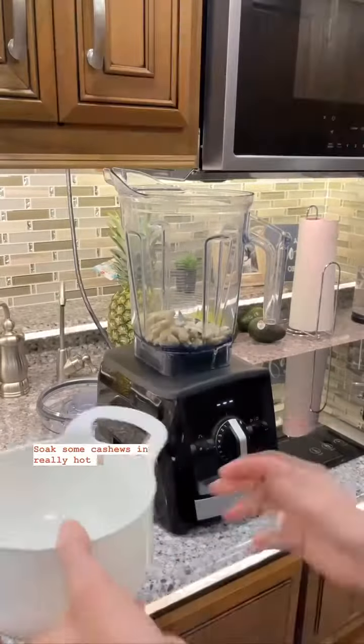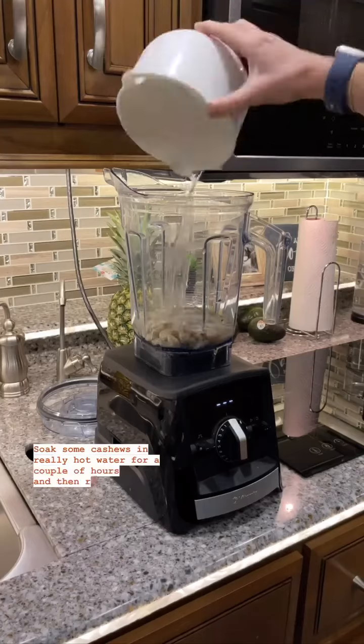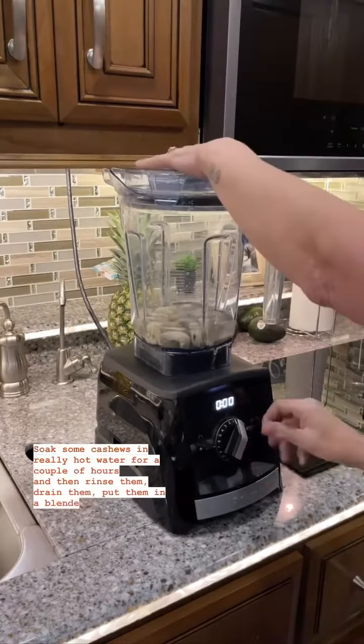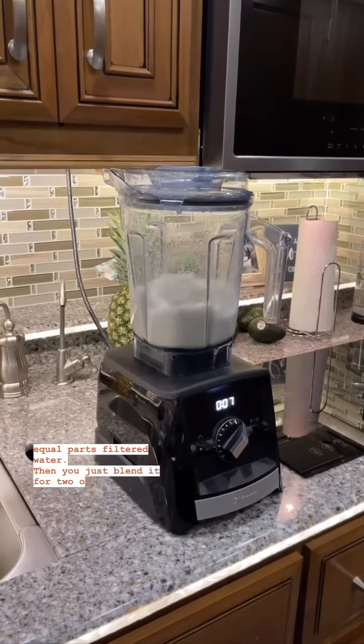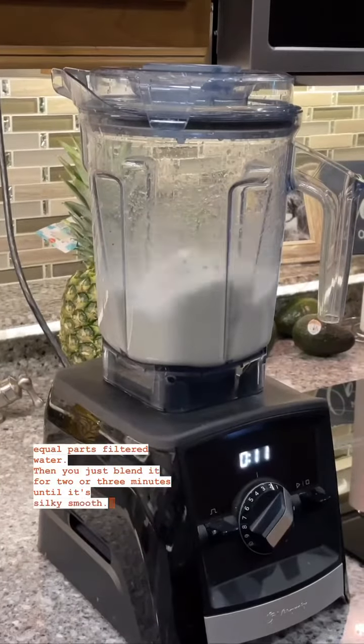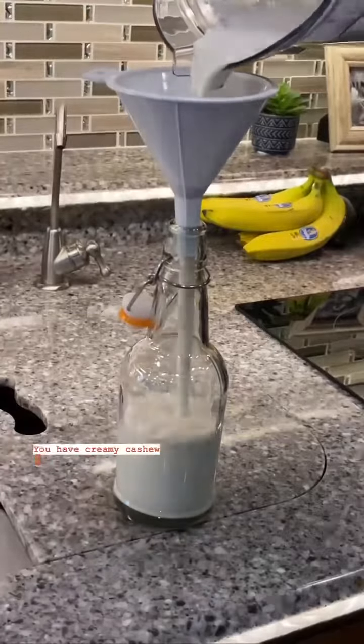Soak some cashews in really hot water for a couple of hours, then rinse them, drain them, and put them in a blender with equal parts filtered water. Then blend it for two or three minutes until it's silky smooth. And bam — you have creamy cashew cream.